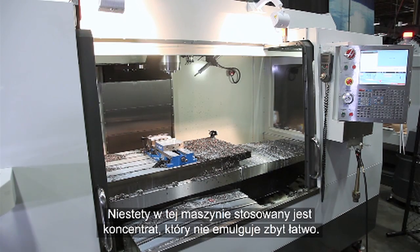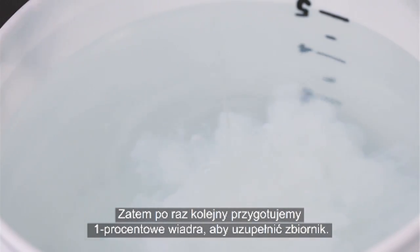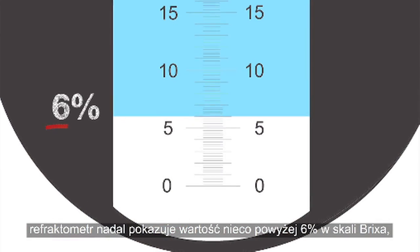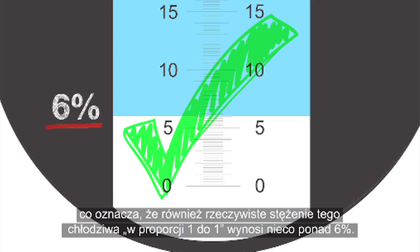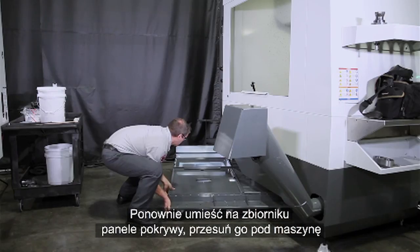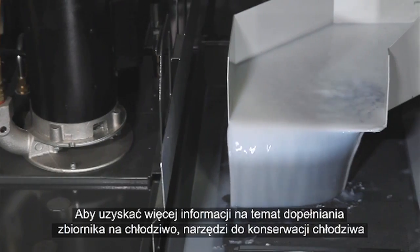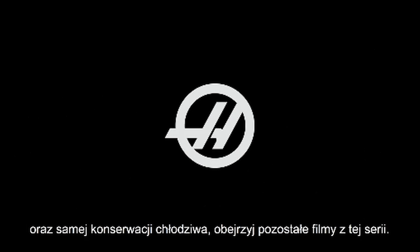Unfortunately, this machine has been using a concentrate that does not emulsify very easily, so once again we will make 1% buckets to fill the remainder of the tank. With the tank full, we can take our reading. Despite using 1% buckets to finish filling the tank, our refractometer still displays a value of just above 6% brix, meaning this coolant also has an actual concentration of just over 6%. Reinstall the tank cover panels, push the tank under the machine, and drop the pumps and level sensor into place. Run the coolant system for 30 minutes to finish the mixing. For more information on topping up your coolant tank, the tools of coolant maintenance, and an overview of coolant maintenance, see our other videos in this series. Thank you for watching.